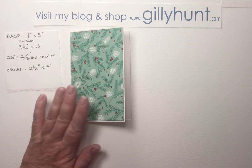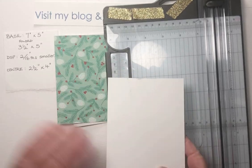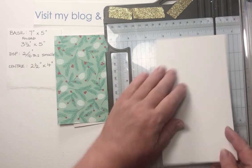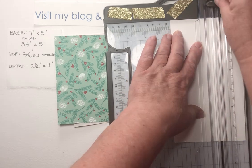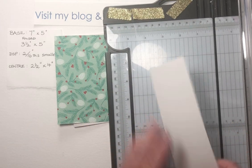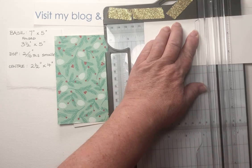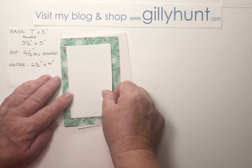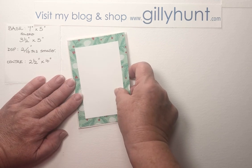The last layer is going to be just a piece of whisper white card again, and this time I'm going two and a half by four. That fits nicely in the centre of that one. So we've layered up in tiny increments.